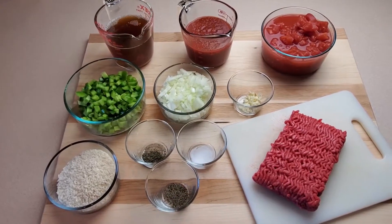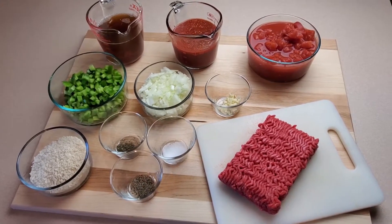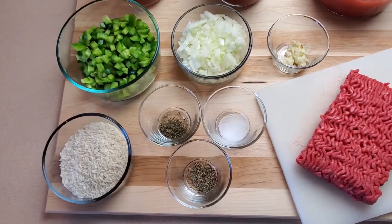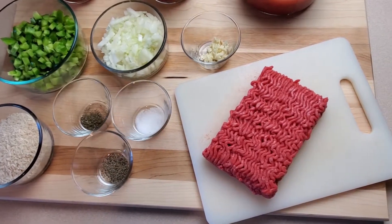From left to right, we have beef broth, plain tomato sauce, diced tomatoes, chopped green bell pepper, chopped onion, minced garlic, dry white rice, dry thyme, salt, black pepper, and ground sirloin.